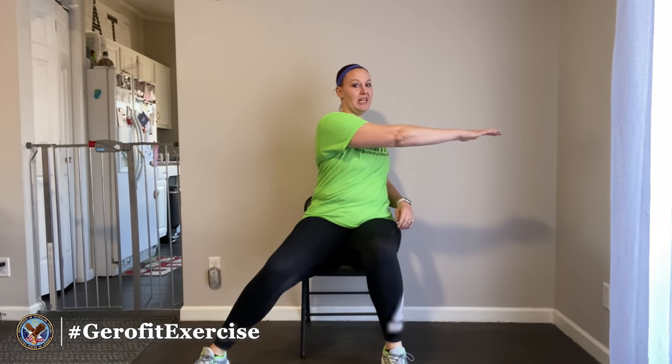Go ahead and keep marching for another couple seconds. I'm going to start warming up our core. This next exercise — I'm going to tap my right foot out to the right, sitting up nice and tall, and take my right hand and just reach over to the left wherever I'm able to. You don't have to go really far — just trying to get a little bit of movement through the spine.